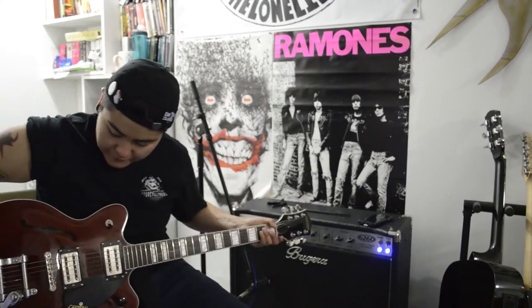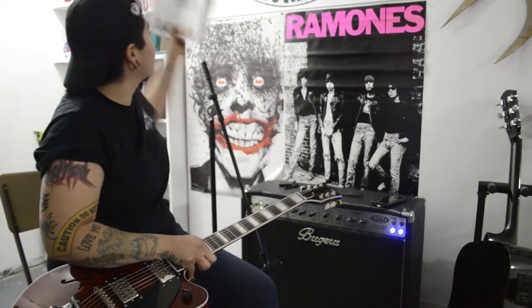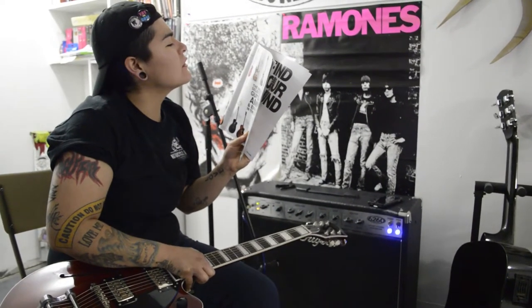Hi, I'm Jessi from The Lonely Years and this is a rig rundown of my setup for The Lonely Years. This guitar has been my recent guitar — you have to tell the whole name — it's a Gretsch Guitar Streamliner Center Block Jr.